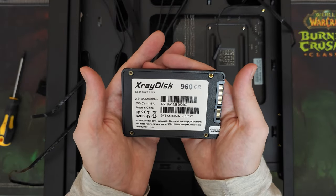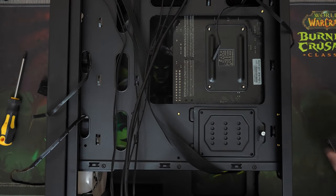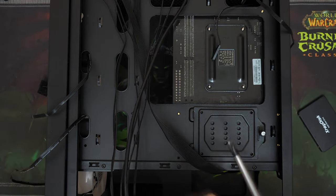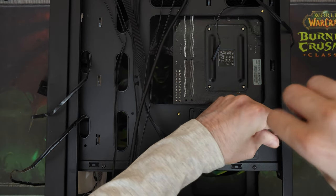For the storage, I went with this 1TB or 960GB SATA SSD from X-Ray Disk. I think this is the last one that I bought while they were still on sale. I paid 35 dollars for it.